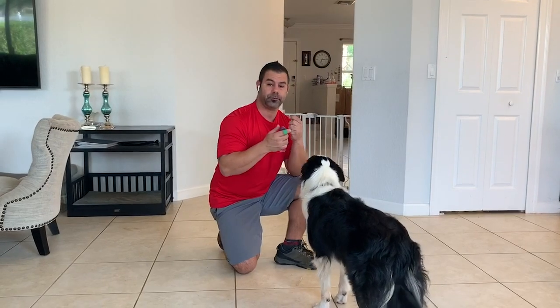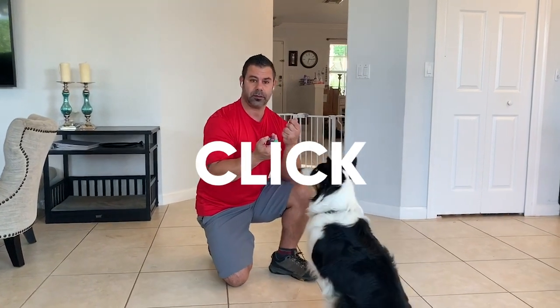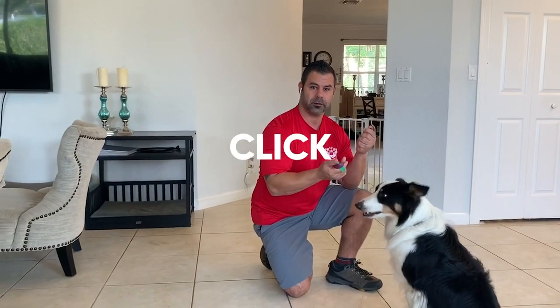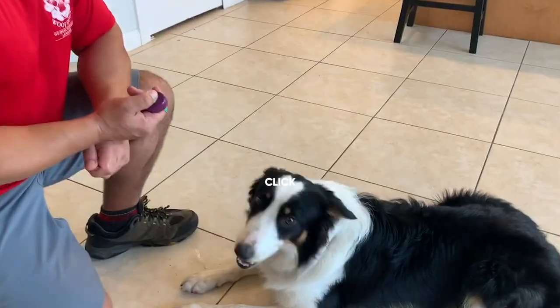How do you charge the clicker? Exactly the same. All you need to do is press the clicker and reward immediately after with a treat. Once you do that a number of times, your dog will learn that the click means reward.